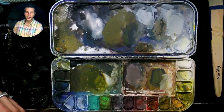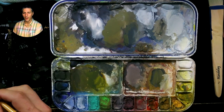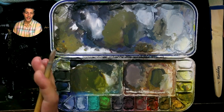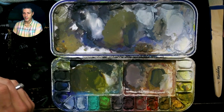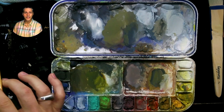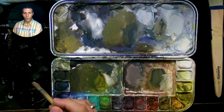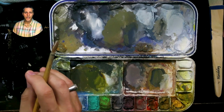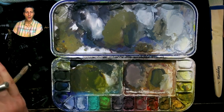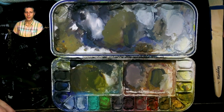One important thing about color relationships: if you want a color to feel more yellow, more red, more saturated, or less saturated, the solution might not be to add more yellow or more saturation to that color. It may be that you add something next to it that contrasts it. If you want a color to feel more saturated, desaturating the color next to it might be the best solution, because then it feels more saturated by comparison.